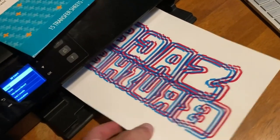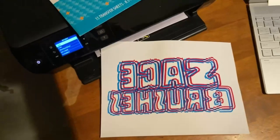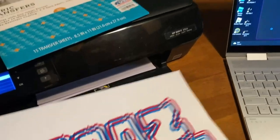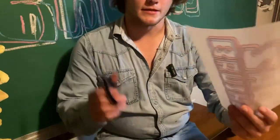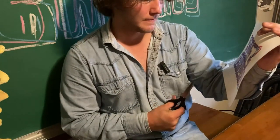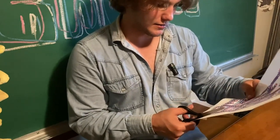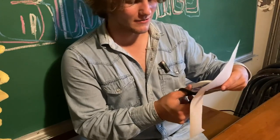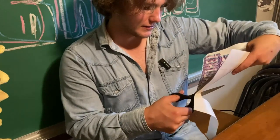Alright, there it is. Pretty cool looking. Kind of hurts your eyes to look at it, but that's alright — that's what I'm going for. So the next step is cutting it out. You want to cut it out so it doesn't have as big of a border. Get as close to the actual design as you can. I have these very small scissors, I wish I had a bigger pair but I couldn't find them. Yeah, just get as close to the design as possible.